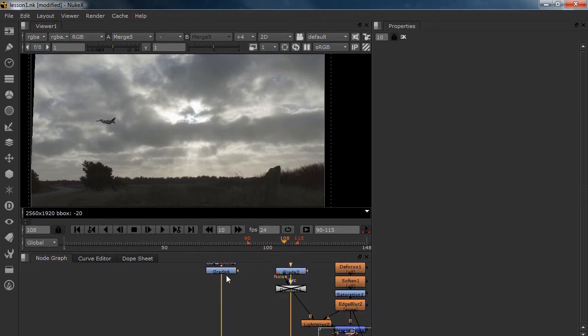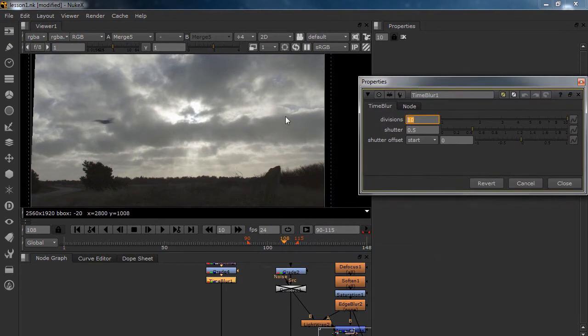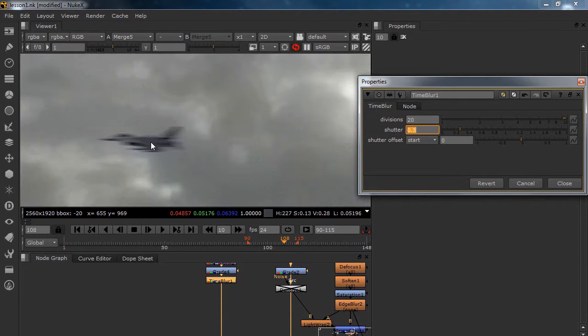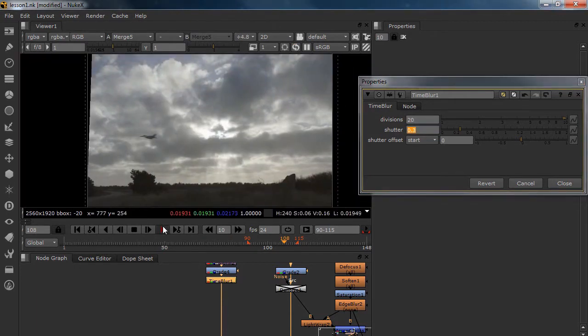We can make it really epic with a time blur — really easy. This is time blur. Let's set it to 20 and our shutter speed to something like 0.3. Now we've got our F-16 with a nice motion blur, and this effect will go really nice with a camera shake to give it a really nice shot.